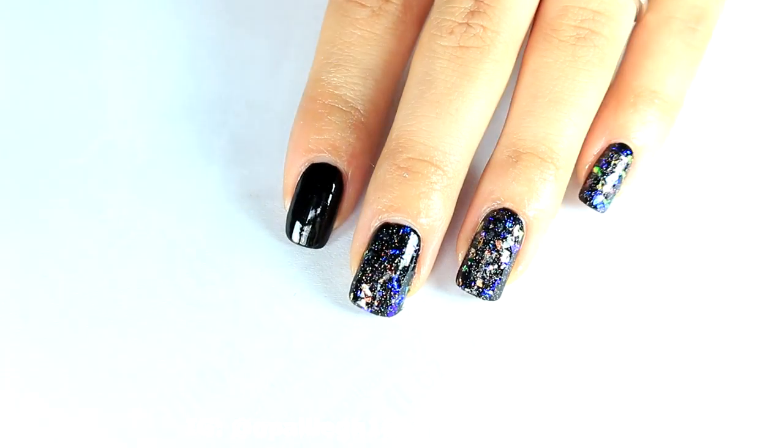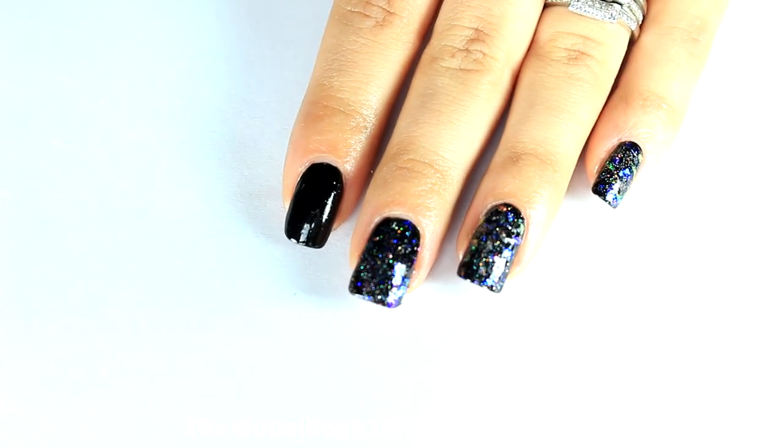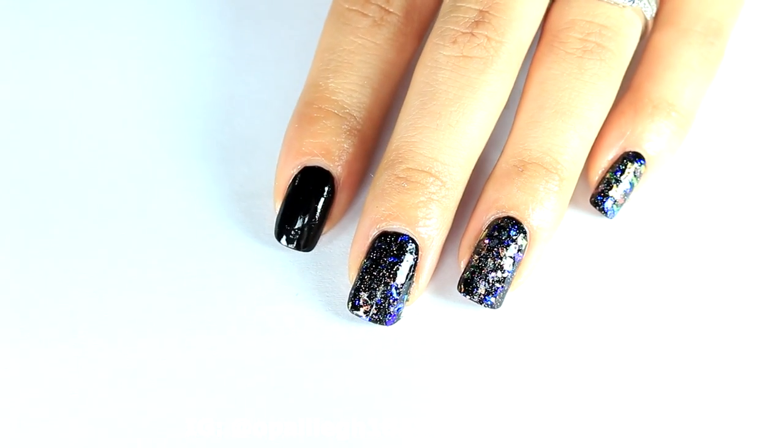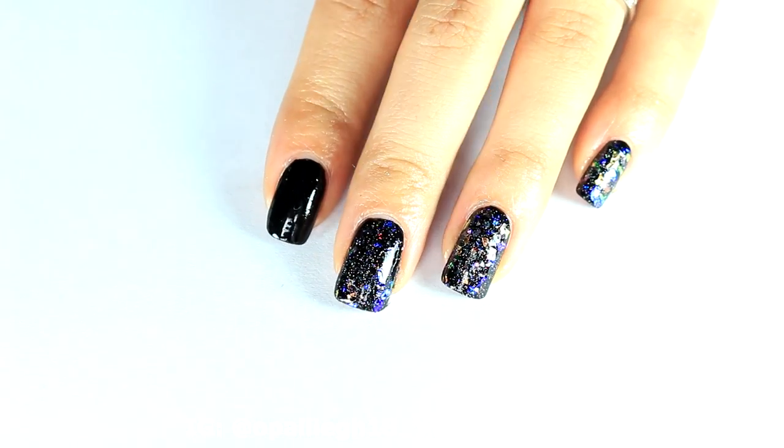Hi everyone, welcome back to another video. In this video I wanted to do the shattered glass nails that are really popular right now, and there are different ways you can achieve this look.